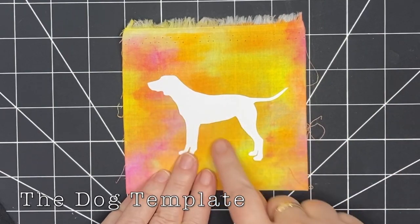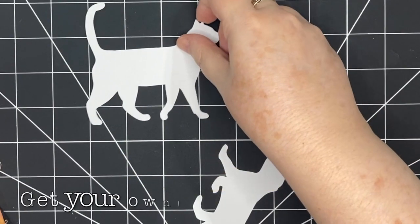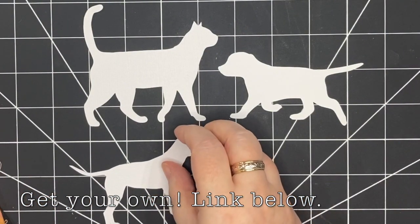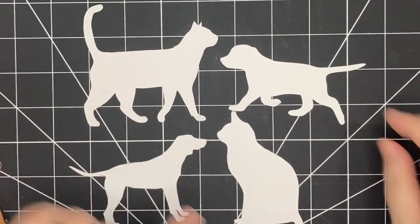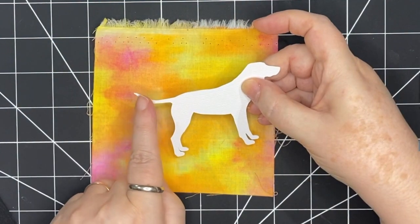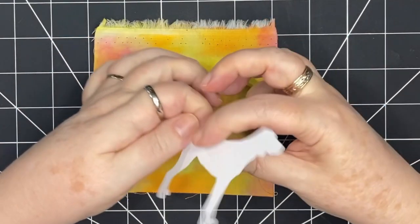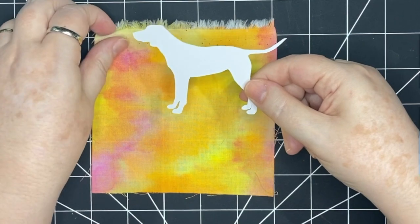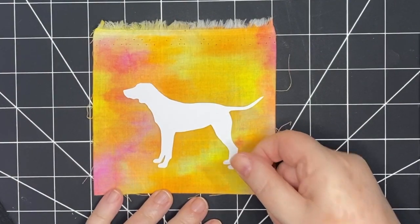This dog is from my set of two dogs and two cats — here's one cat, a puppy, a dog, and a cat sitting. I'm using this one today. When you look at this template, especially the tail, it would be very hard to cut out of fabric. Possible, but I have another way to use these templates that doesn't involve cutting out the dog and placing it onto the slow stitched work.